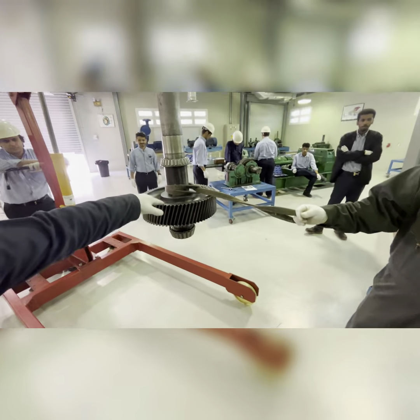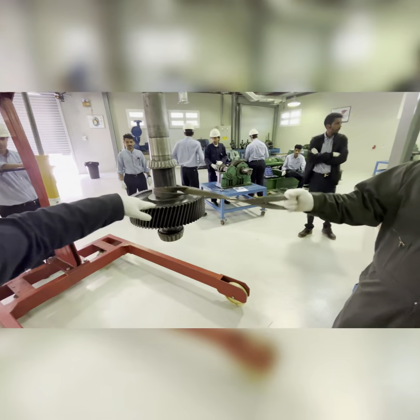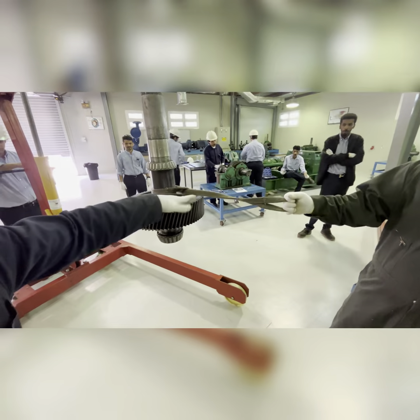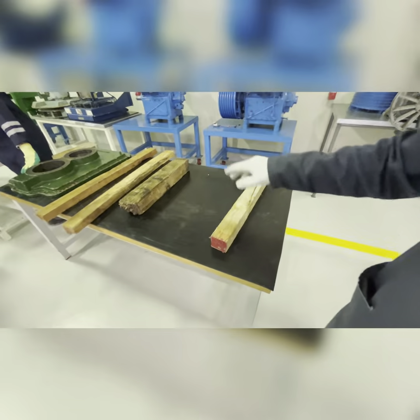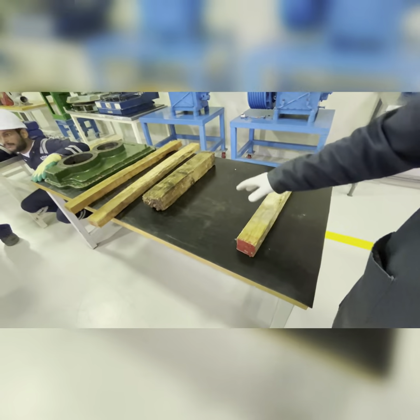Always use a tagline — a guide line — to guide the load when you are lifting. Prepare your table so that you transfer the gear safely. Use wood to support it if it is not straight.